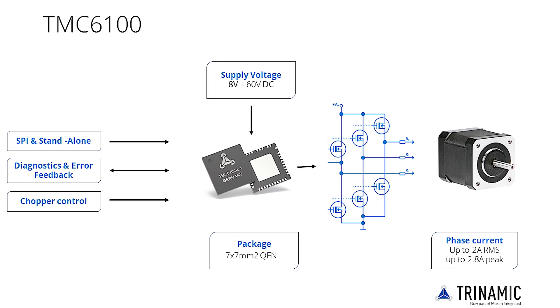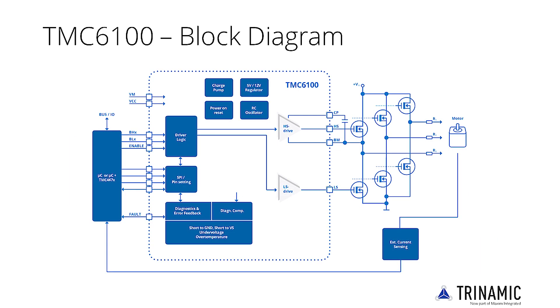With programmable gate current, it drives motors up to 100 Amps using external MOSFETs. The TMC6100 supports six control lines for the MOSFET drivers. High-side and low-side outputs can be individually controlled, or by individual enable pin plus polarity pin using internal BBM circuitry.